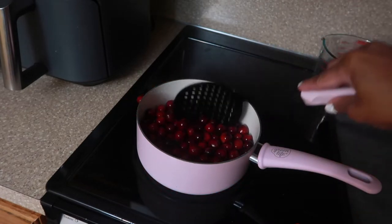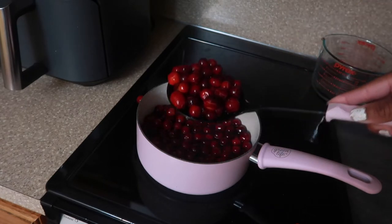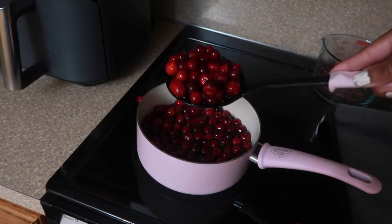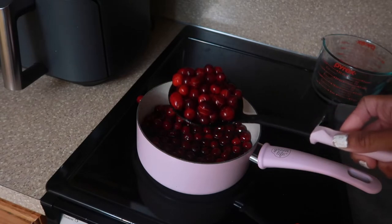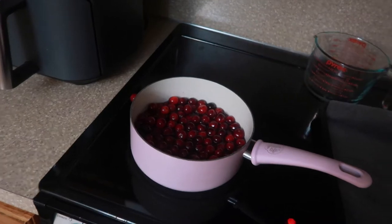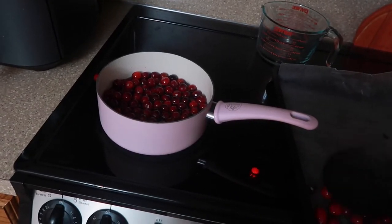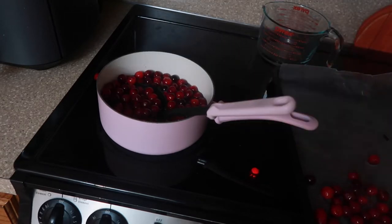Now that they're coated, we're going to turn off the burner and then drain them using a slotted spoon, just letting the syrup drip off. Then I'm going to put them over here on wax paper. They can't be eaten just yet — hold on.